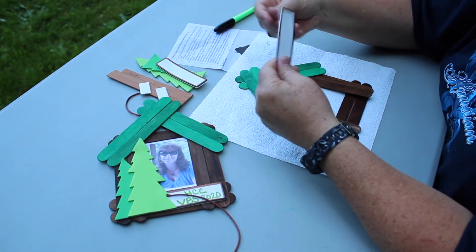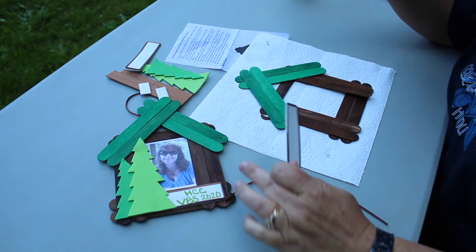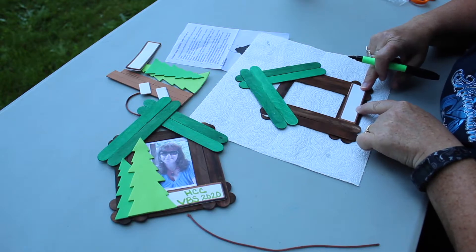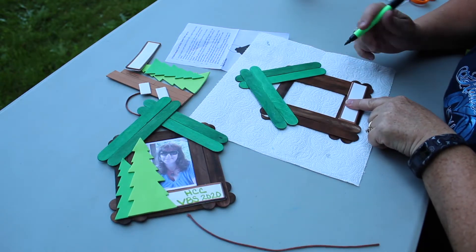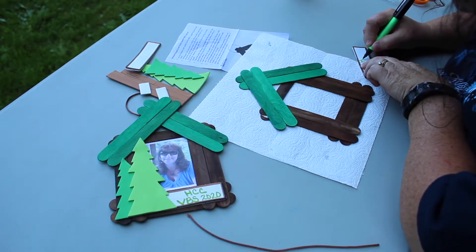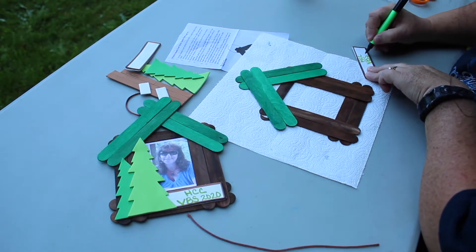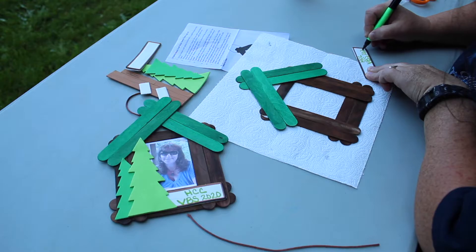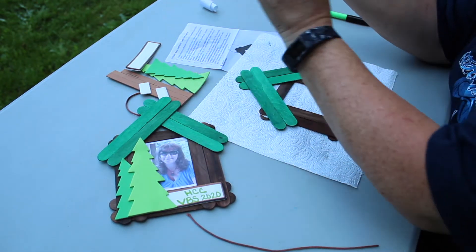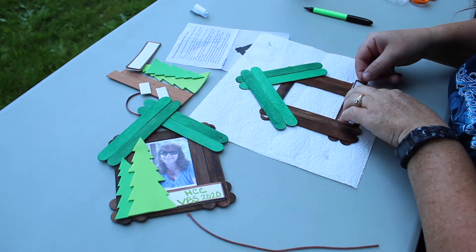Next thing I would do is go ahead and make your sign — oh, looks like we got two on accident. You can put your name here, or you can put your name and VBS — it's up to you. How I line this one up is I put it all the way against this edge, like this. The trees are going to be there, so you're going to want to make sure that you're writing over here on this half of the sticker. This is a sticker, so it has a backing to it. Peel that off and kind of center it on here to the edge.